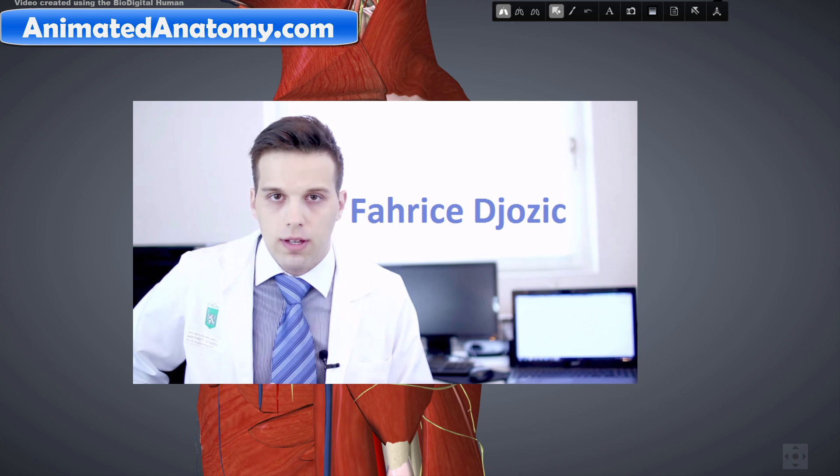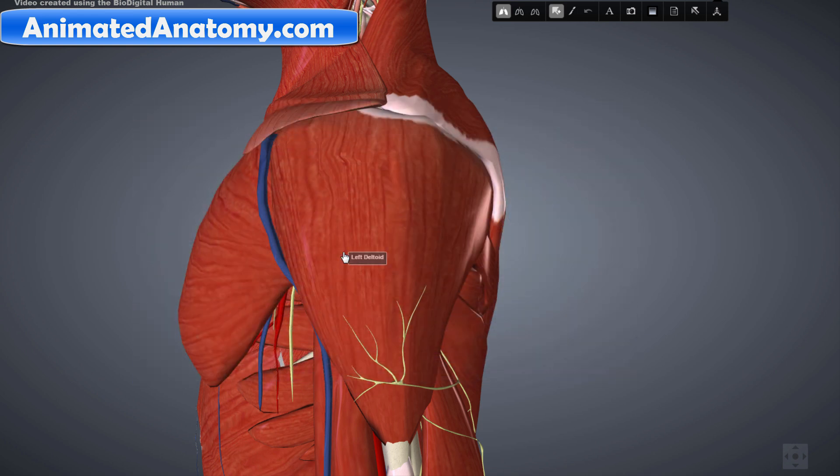Hello, my name is Faris. In my previous lessons I talked about the muscles, the anatomy of shoulder muscles, the anatomy of shoulder bones and the joints. In this lesson I will explain the innervation and the blood supply to these muscles.